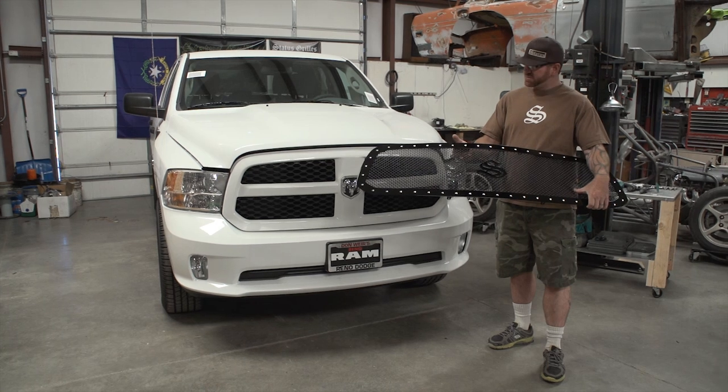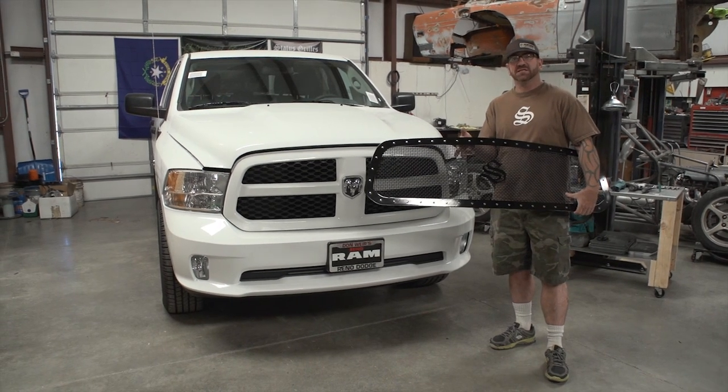Today we're doing an install with the Status Grill on the 2013 Dodge Ram 1500.